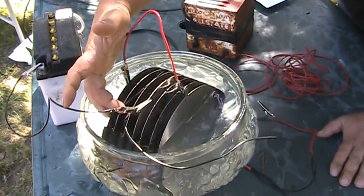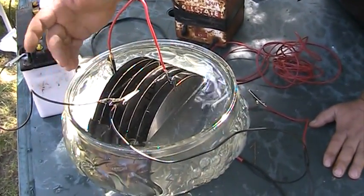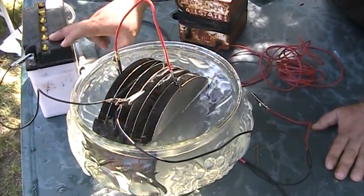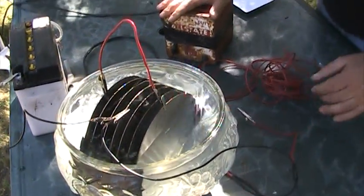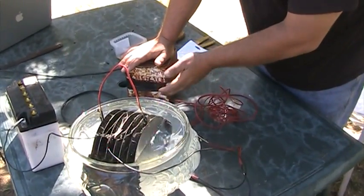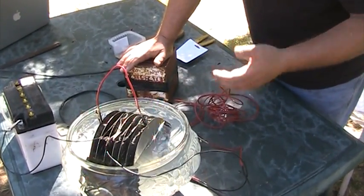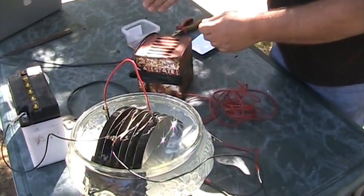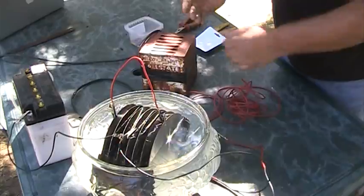You always want to leave this negative on when possible — this is a continual allowance for the electrons to be drained. The only reason we have a second line from the negative of our charger is just in case you've got a new fancy charger that might have a diode. I'm not aware that they have any, but the diode is what blocks electricity from going one way.